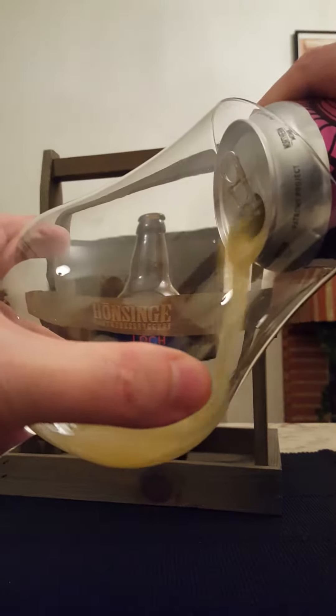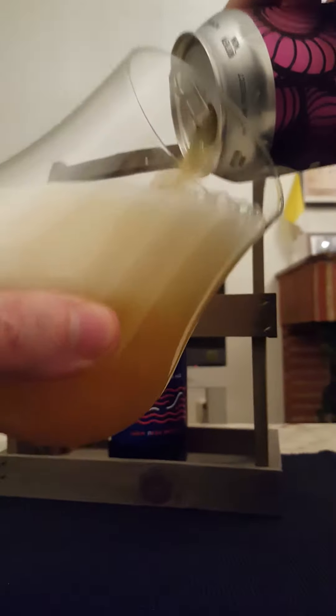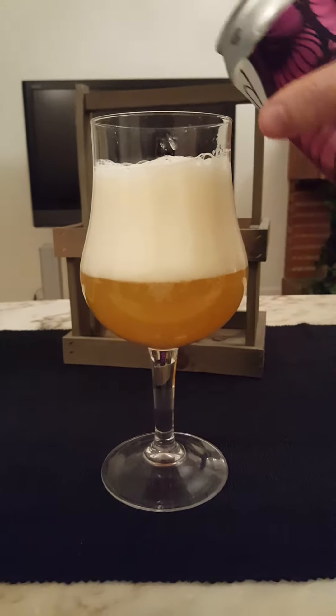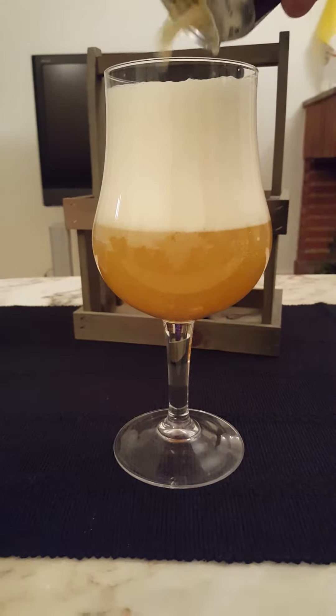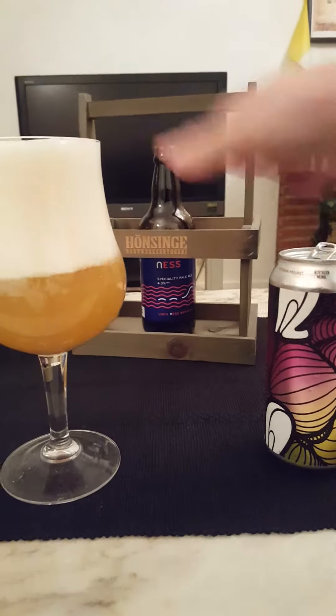Let's get the beer out and see what we're going to get. Nice little pop, a little bit of smoke, and the beer is going down — giving this a pretty aggressive pour. Smells fantastic already, looks really really nice.